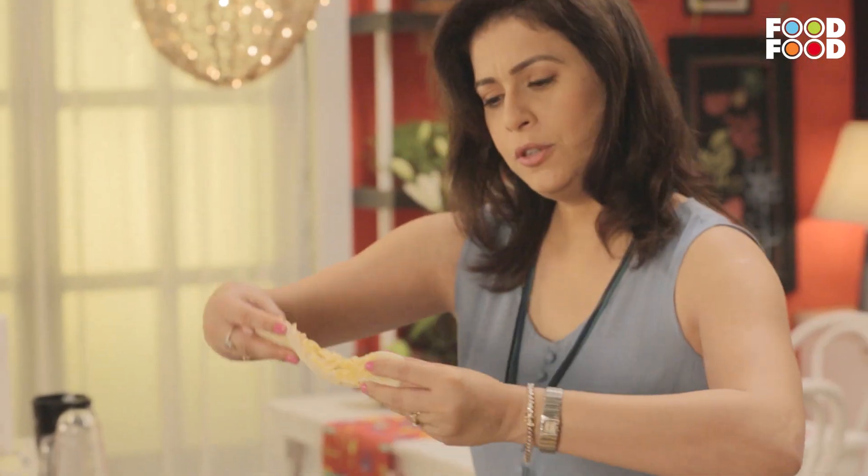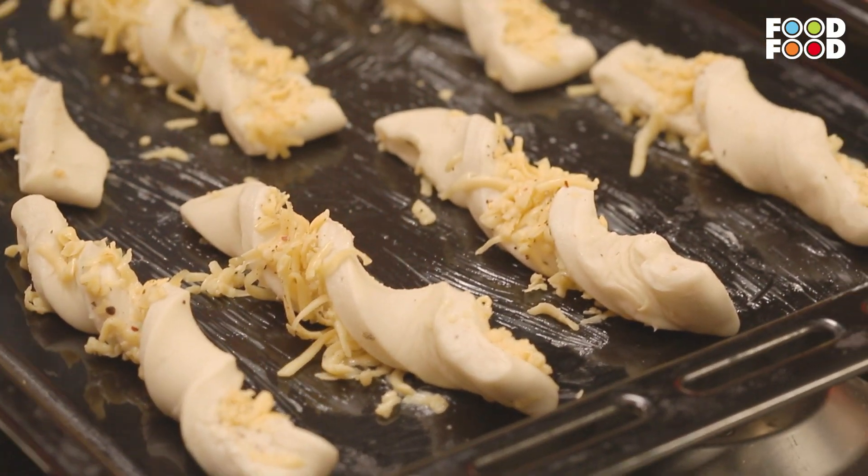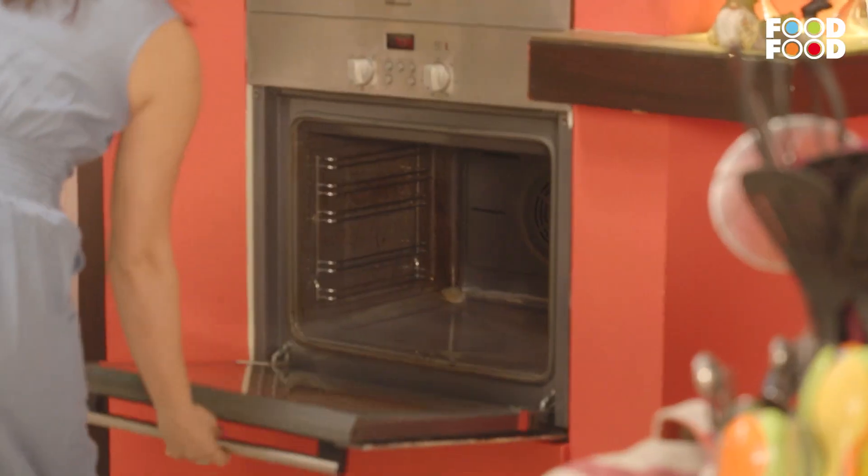Tada! Just twist it like this. Now I will put it in the oven. So we will bake the cheese straws for about 10 to 12 minutes.